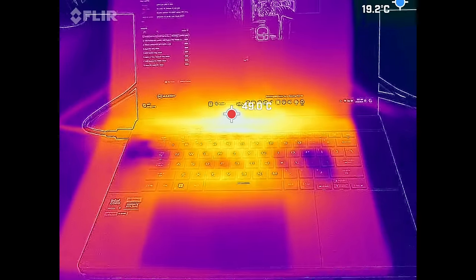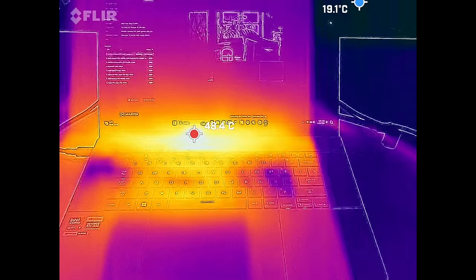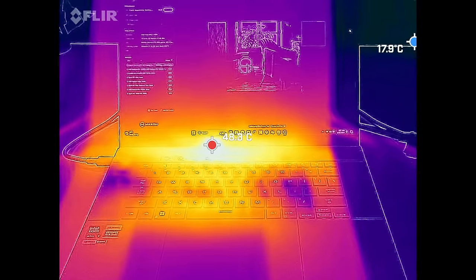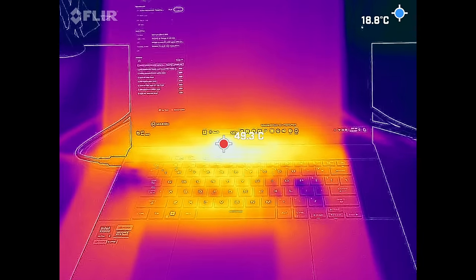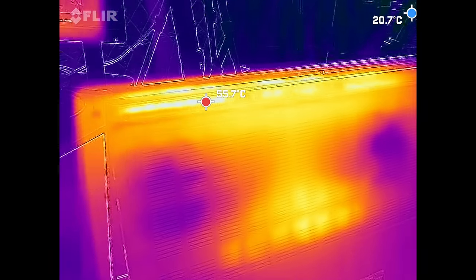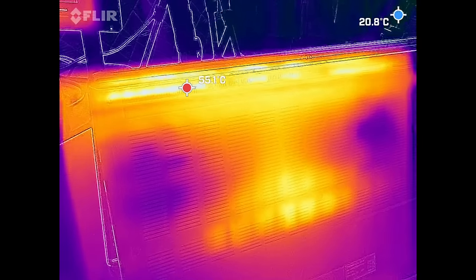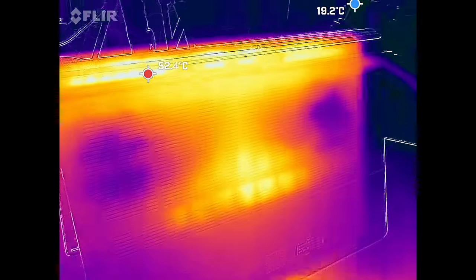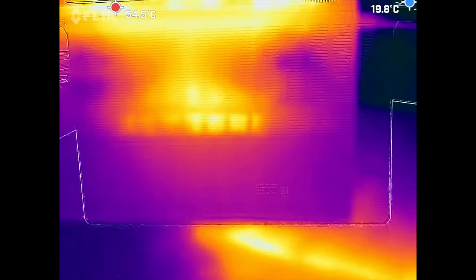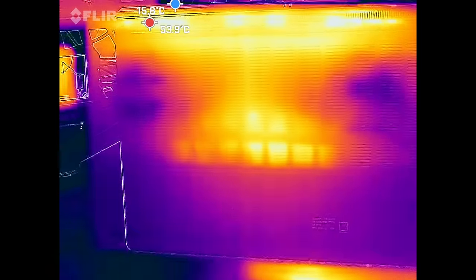I noticed the area above the keyboard and below the display reaching around 49-50 degrees Celsius — that's normal for where the heat dissipates. Where you place your fingers on the keyboard stayed relatively cool, so that wasn't much of an issue. There is a hot spot on the underside near the vent reaching around 57 degrees Celsius, so be careful there. The middle underside where the fans are can get a little warm, but nothing overly hot.